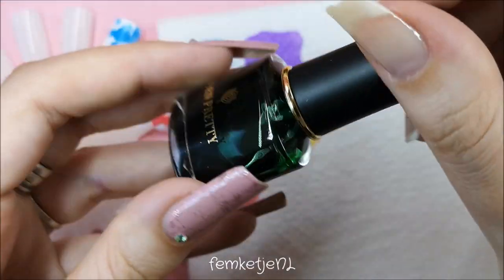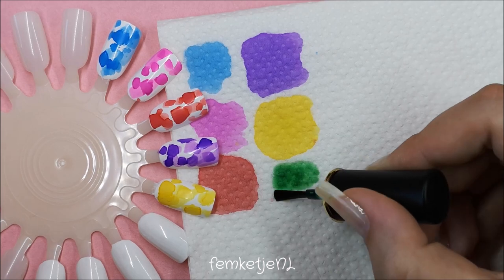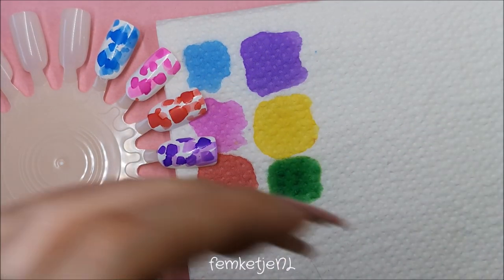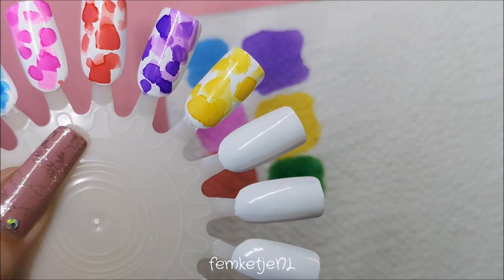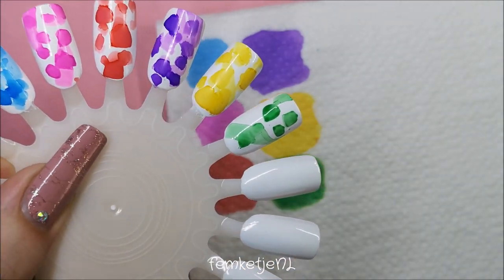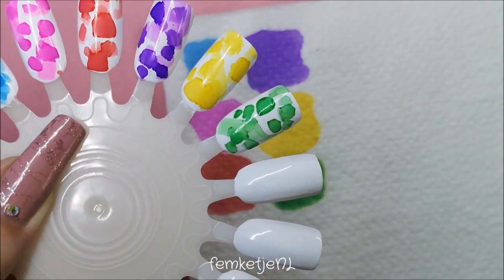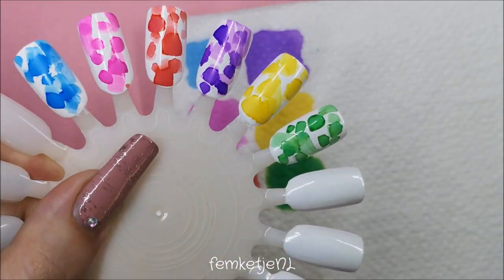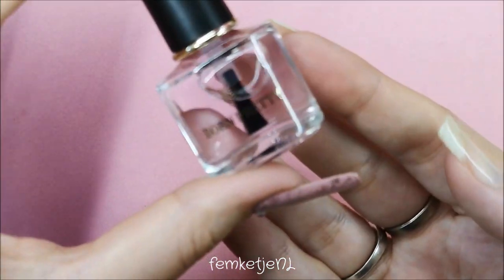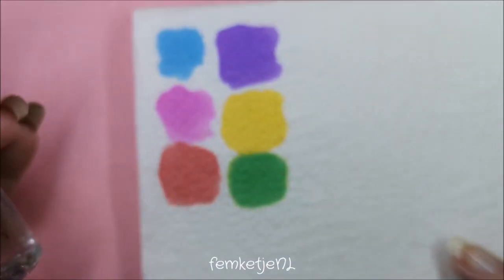The sixth color, and actually the last true color from this collection, is this beautiful medium green. It is so gorgeous. I think this would be beautiful to make a fall marble with some green, or maybe a smoke effect with green in it for this upcoming fall season — or even to combine it with the purple. I think that would be really pretty as well.